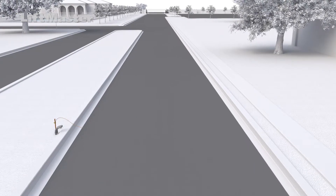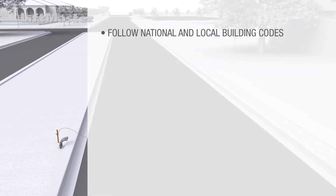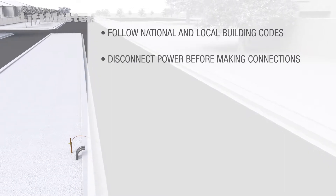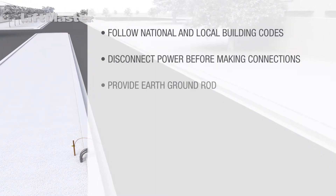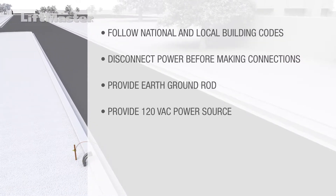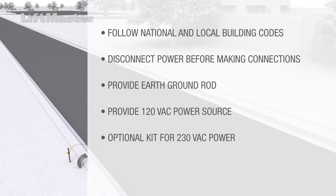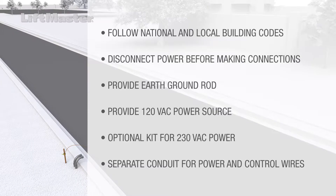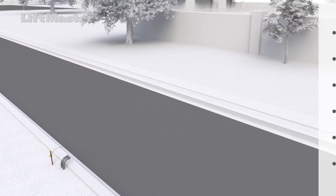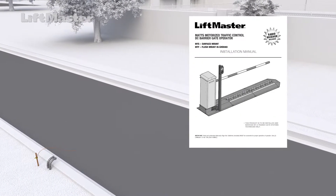Prep the installation location with conduit wired for power and any other required controls. Follow national and local building codes. Disconnect power at the source before making any connections. Provide an earth ground rod and 120 volts AC power. For 230-volt AC power, purchase the separate optional conversion kit. Run high-voltage power wiring through separate conduit from low-voltage wires for controls such as loops. See the manual for details on the size of conduit fittings needed to connect to the operator and base.